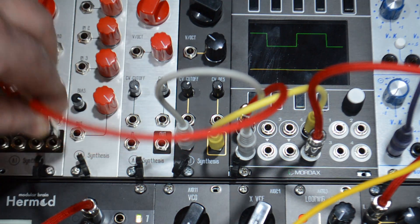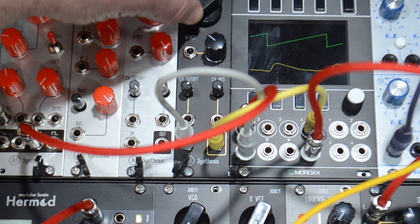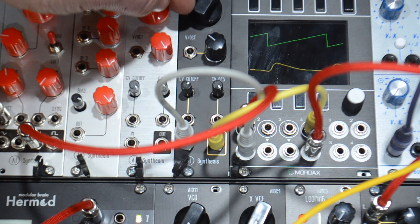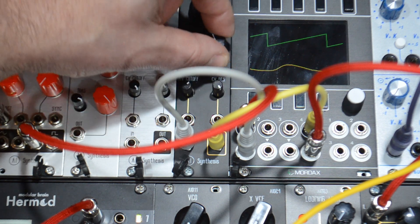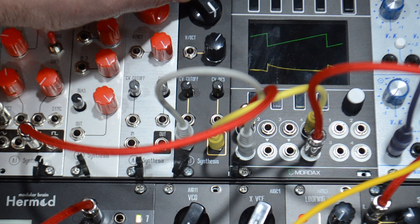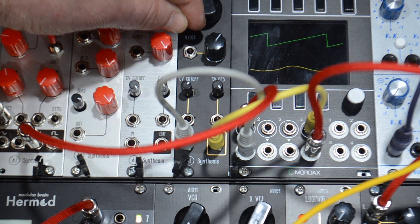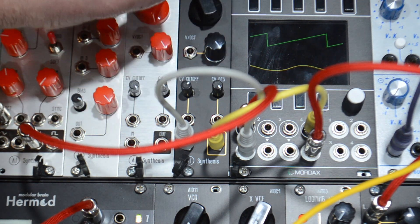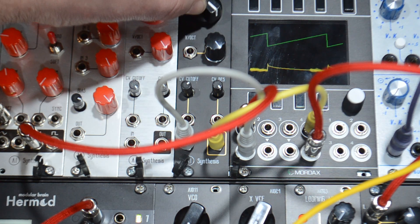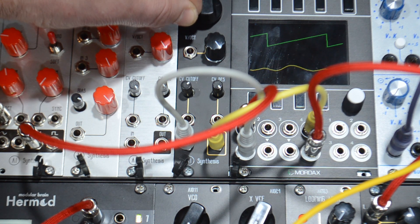Let's do a saw wave. Not full resonance — we'll hear that saw wave start to break up. You can hear that bass still remaining.